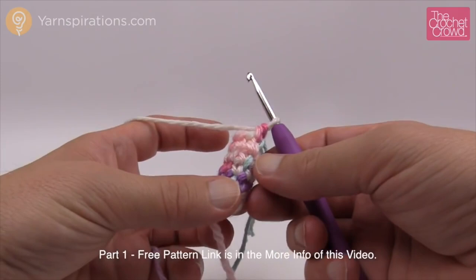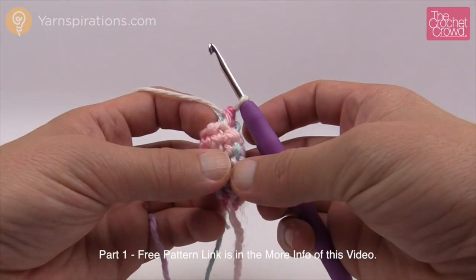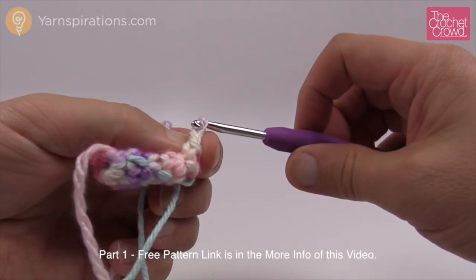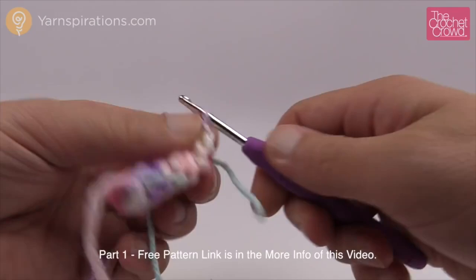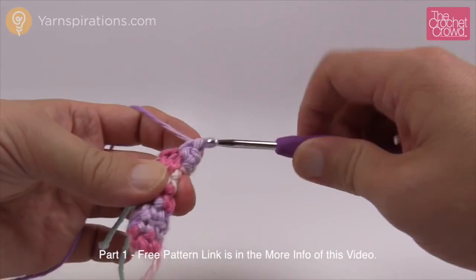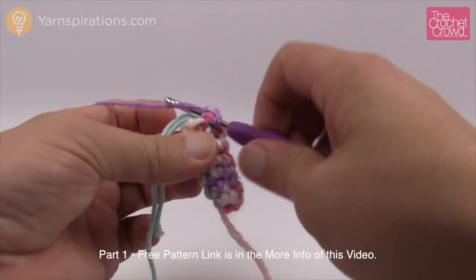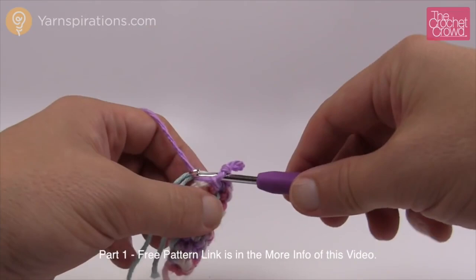Rounds 2 through 6 are now done. For round 7 we're doing 2 single crochets followed by an increase. INC means increase — two single crochets into one stitch. So the first two are one single crochet each, then the next one is an increase with two single crochets. Repeat that pattern. We've increased from 6 to 8 stitches. Don't forget to move the stitch marker up after the last increase.